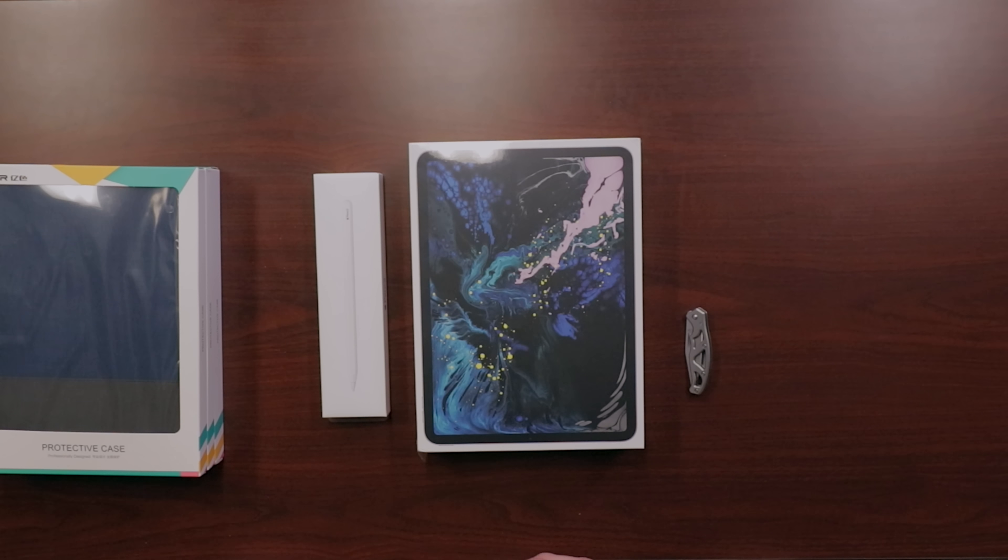Hey guys, this is Paul and today we're going to be doing an unboxing and first look at the brand new iPad Pro. Here I have the 11 inch model and I also have the new Apple Pencil with me. I wasn't planning on purchasing these but right after the Apple event I decided to pull the trigger because I think these are two of the most creative and innovative products Apple has released in a long time, and I think these new iPad Pros in particular are going to be a huge leap forward for the tablet market as a whole.